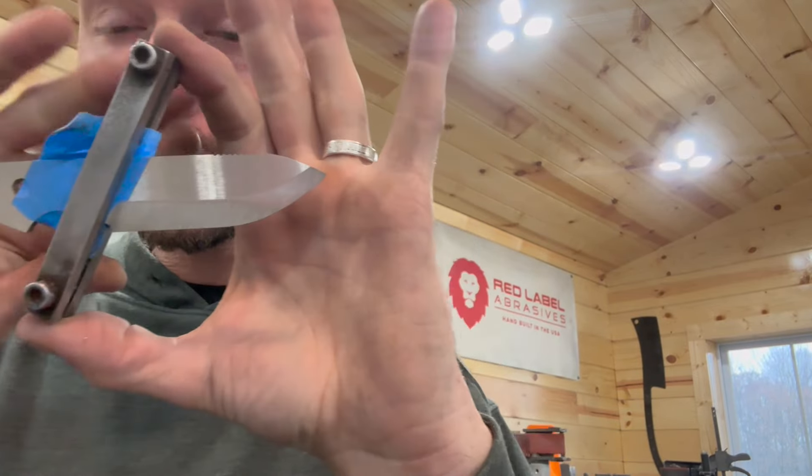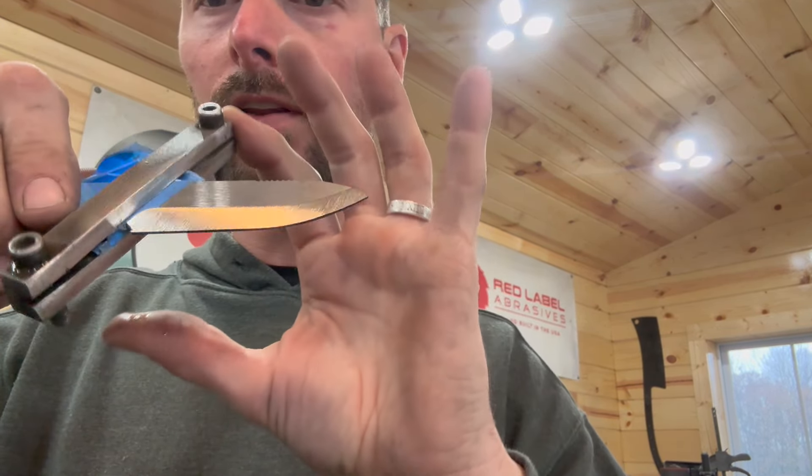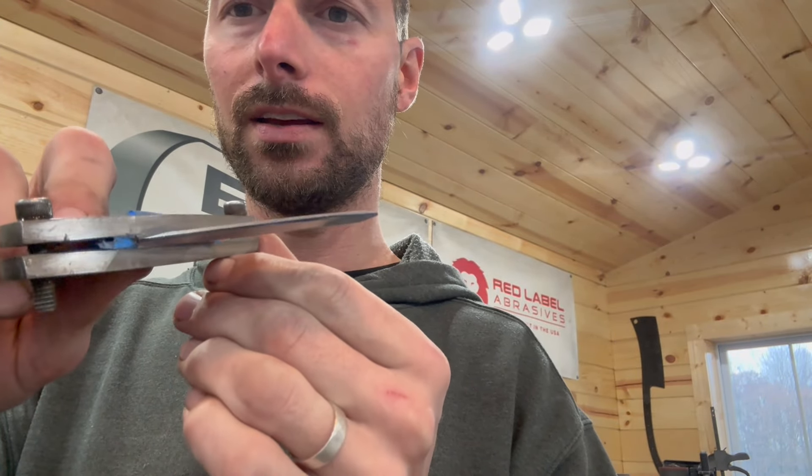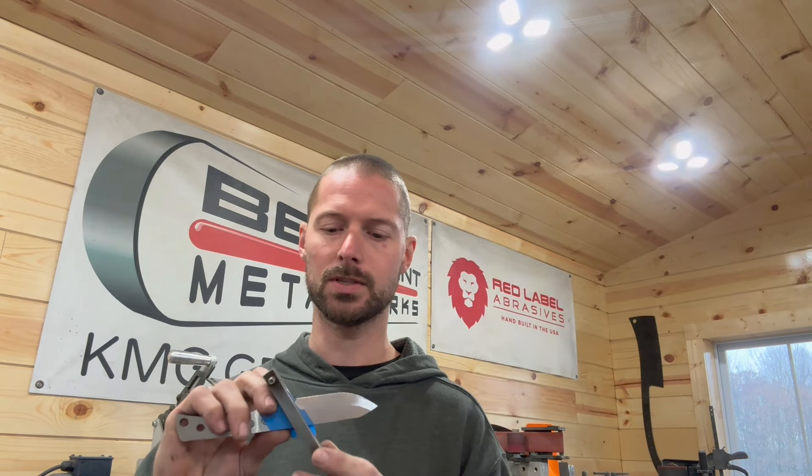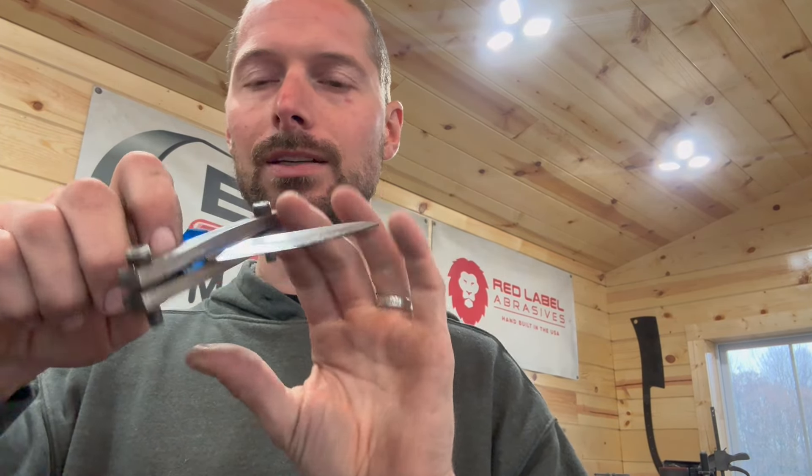I'm going to stop at every grit progression and explain what I did. With the 36 grit belt at full power — 100% — you can see it doesn't really matter right now how even it is; you're just trying to keep your edge even and consistent. That's where that center scribe line really helps — you can make a pass, look at it, and say 'I need to put a little more pressure on that spot.' For me it's always in the center; slow down a little bit on that center spot to remove a little more material. The cleanness of the bevel doesn't really matter right now with the 36 as long as you don't bring it up too high.